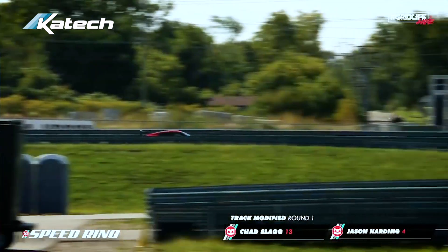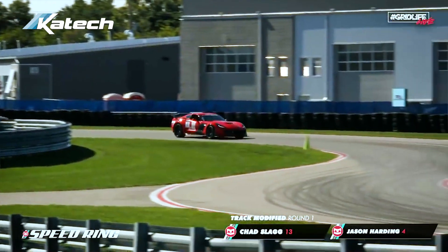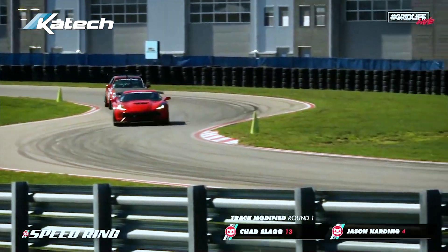Lining up for the toge battle starting through turn one — slow through turn one in second gear, and you're hard on the power through one and two.